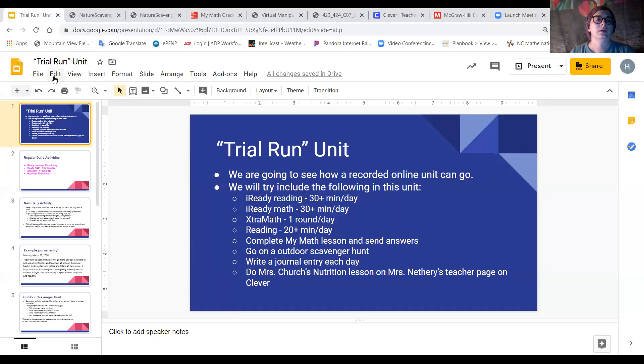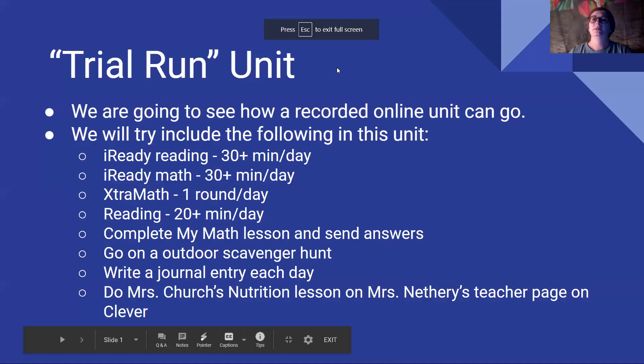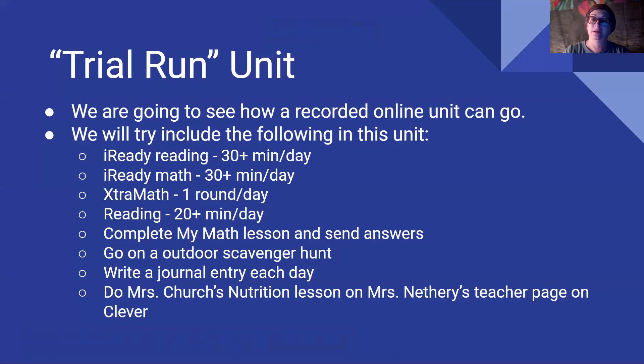So right now this is just a practice week to see if this is going to work. So I'm going to begin by sharing the screen with you. This is titled our trial run unit. It's brand new, so we're trying it out — trial run means we're just trying. We're going to see how a recorded online unit can go.